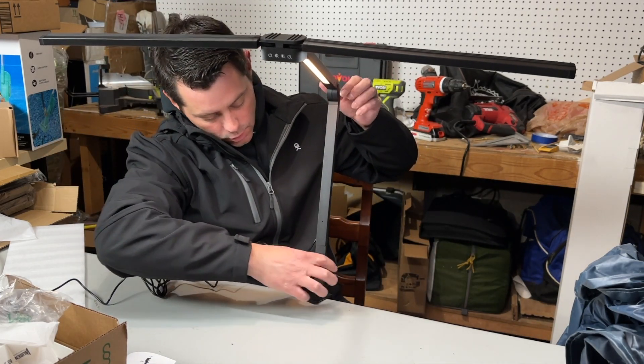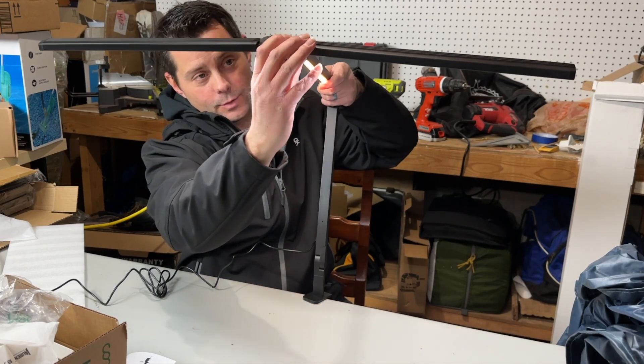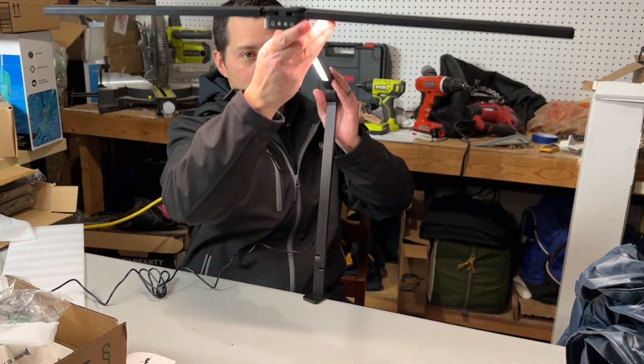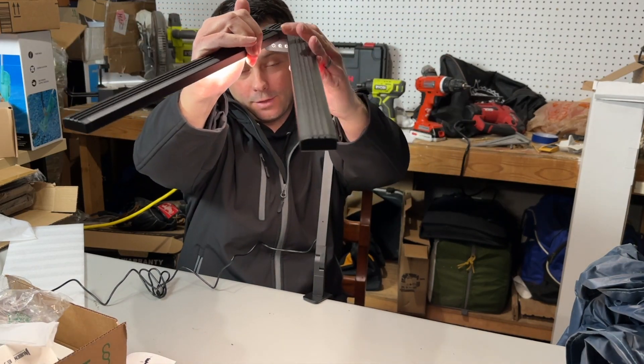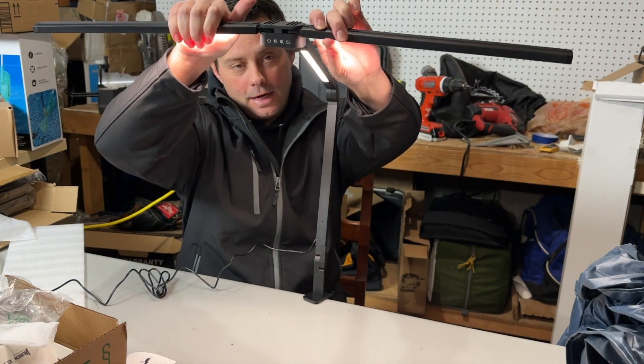It maneuvers all over — there's a joint here, joint here, and here, so it can move all over the place. You can get up high and get down low. These can even maneuver around so if you want them to go like this, all kind of positions are possible.